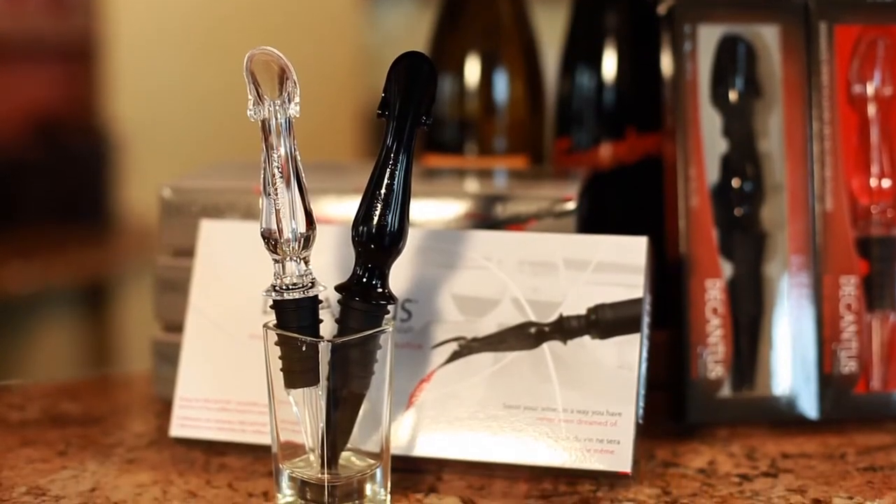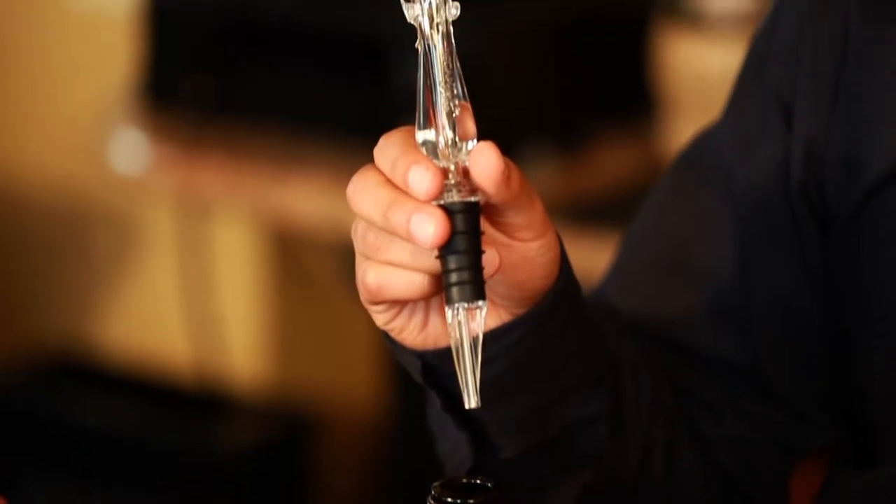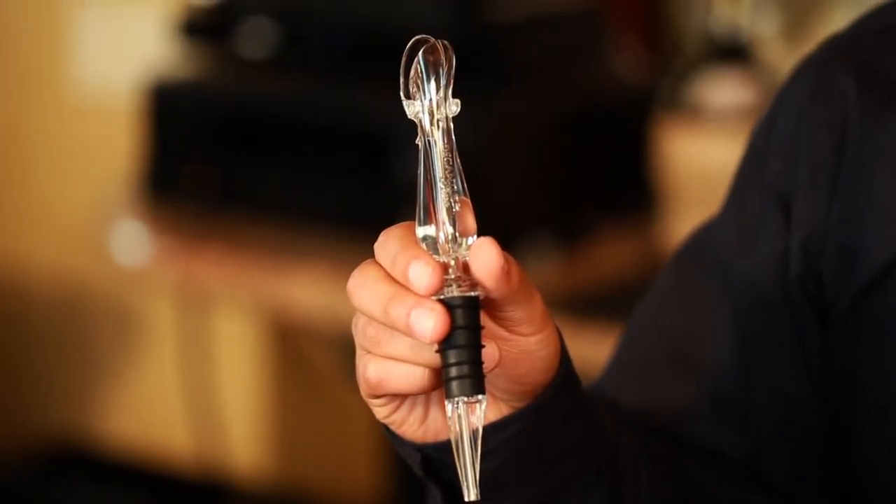Decantissero is not just a wine pouring spout, but a unique system to scientifically aerate wine while it's being poured.